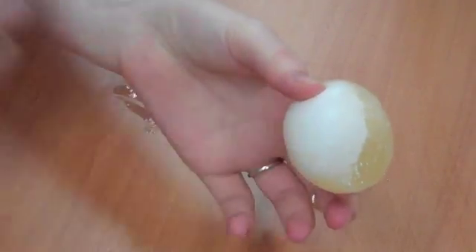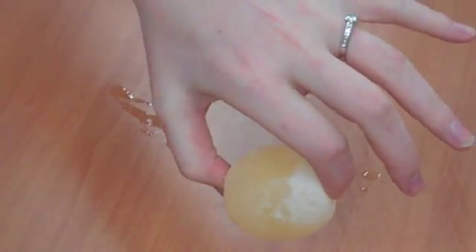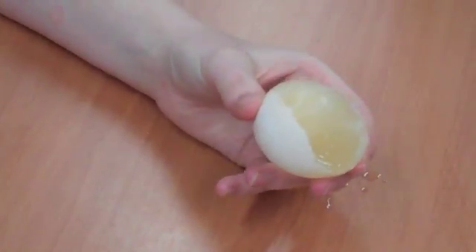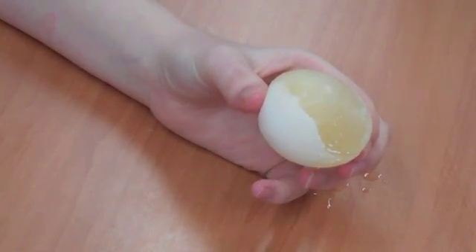Here we have a little bit of shell that was stuck outside the vinegar, and here we have the egg without a shell. So now we're going to put it back in fresh vinegar and see what happens tomorrow.